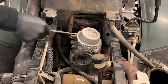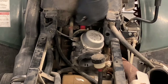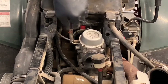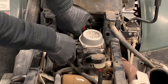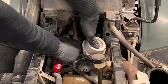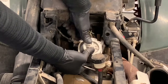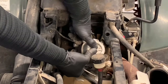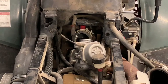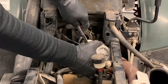Grab a 12-millimeter wrench. It looks like our fuel line here is holding this up, so before we remove the choke, I'm going to remove this fuel line. This is actually more of a vacuum line — it's fuel hose, but it's the vacuum line. Now that gives us enough room to get in there with our wrench and get this choke plunger off.